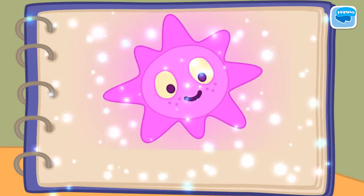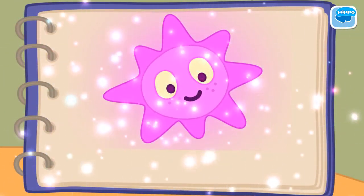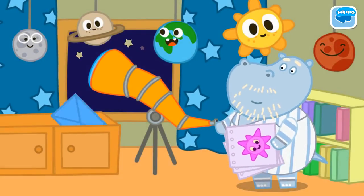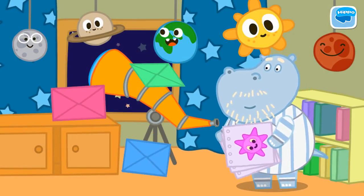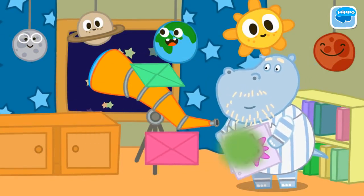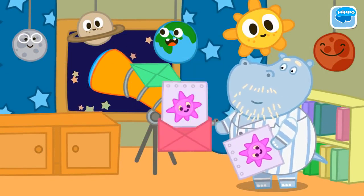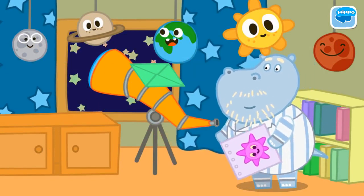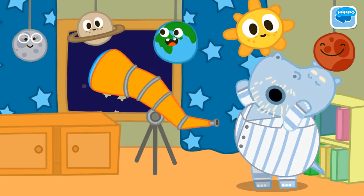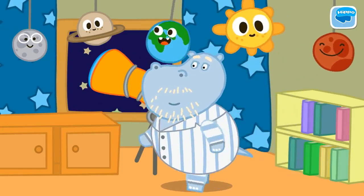Great! We can name the star after Granny. But first we have to send three letters. Give the envelopes to Grandad. The first letter goes to the Astronomical Journal. The second letter goes to the Central Observatory. The third goes to the TV news program. It's time for everyone to go to bed.